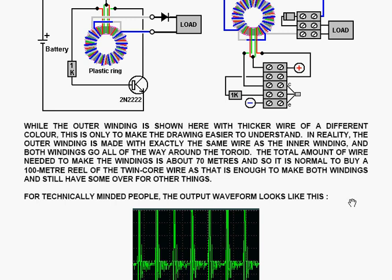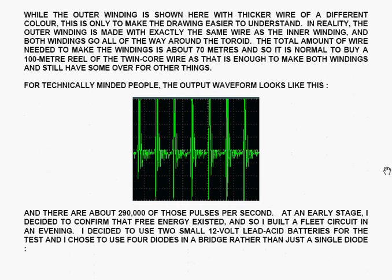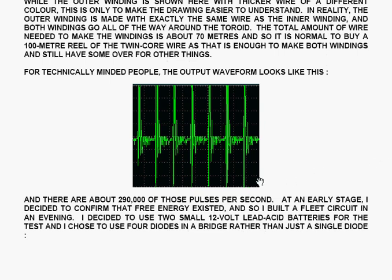The total amount of wire needed to make the windings is about 70 metres, so it's normal to buy a 100 metre reel of twin core wire, as that is enough to make both windings and still have some over for other things. For technically-minded people, the output waveform from the circuit looks like a series of very sharp peaks separated in time. There are about 290,000 of those pulses every single second.